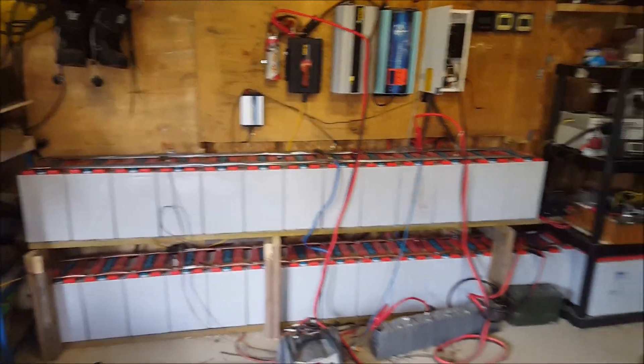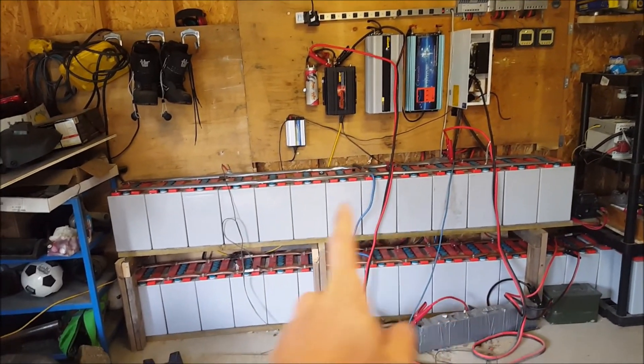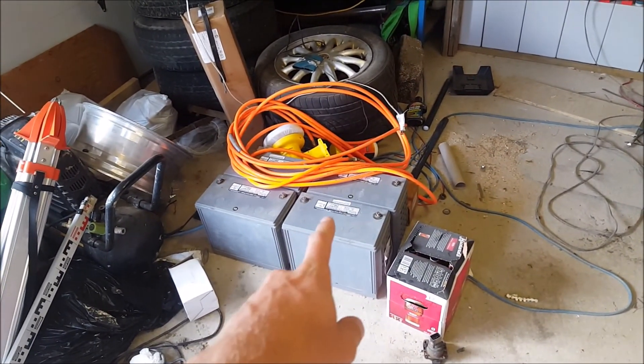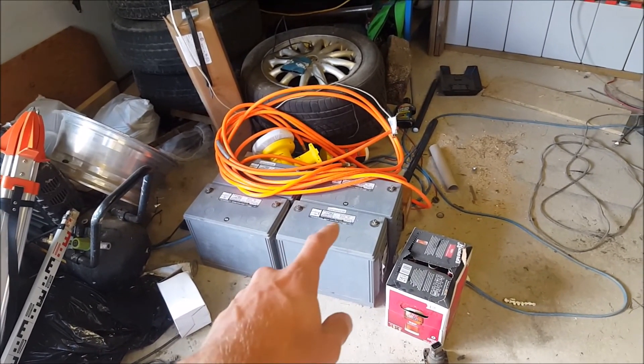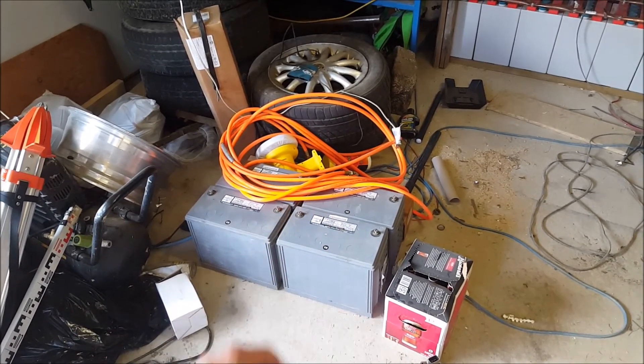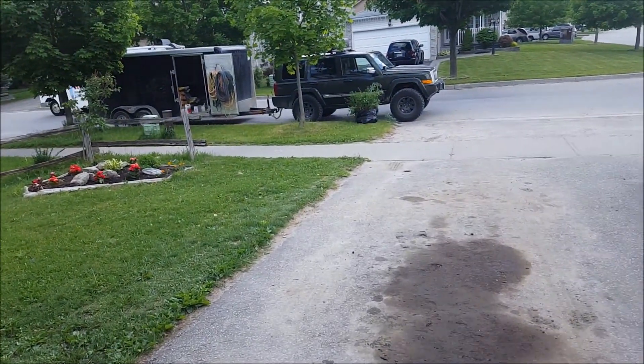Another video - this time it's not really about the setup too much, it's about these batteries. My older AGMs I'm selling, I got four left, and I'll show you what I'm doing with them.